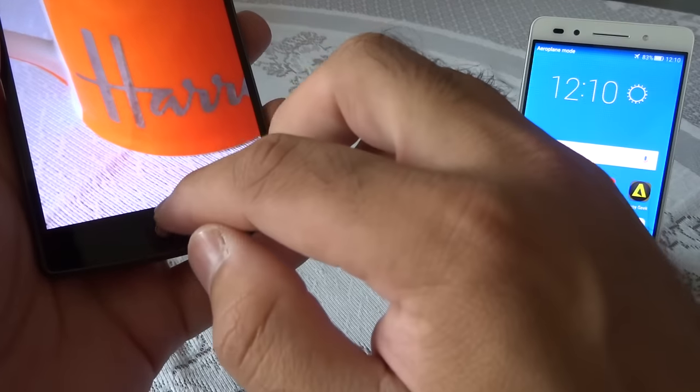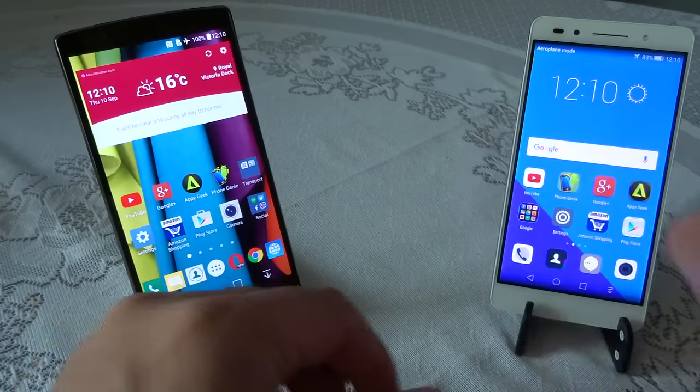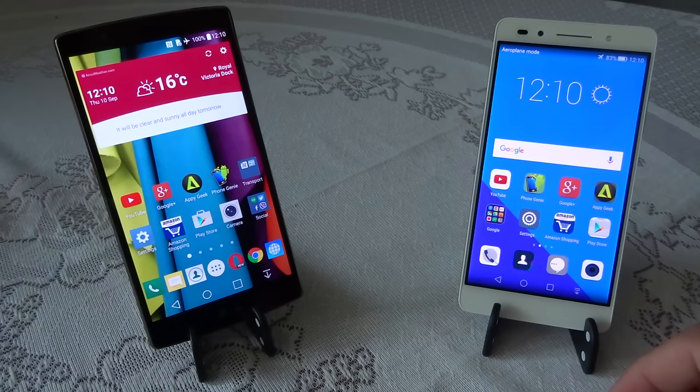All in all, the Honor 7 camera is not bad — it's more than adequate for day-to-day photography at its price point. But for attention to detail and quality across all scenarios, including low light, the LG G4 is the winner. It's one of the best smartphone cameras of 2015 and has beaten almost every phone including the iPhones.